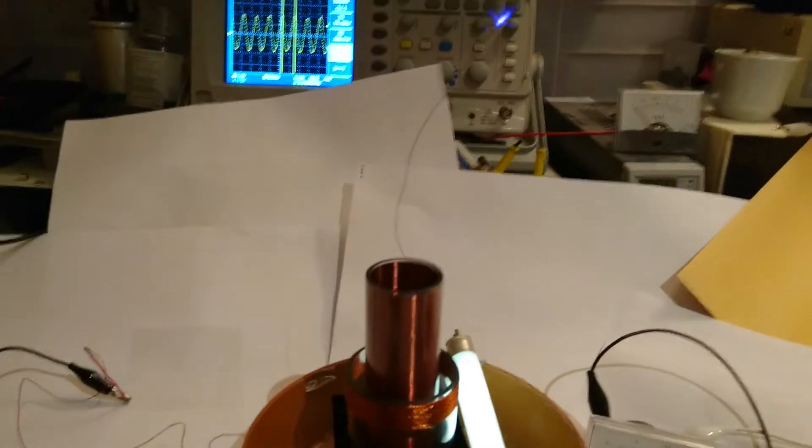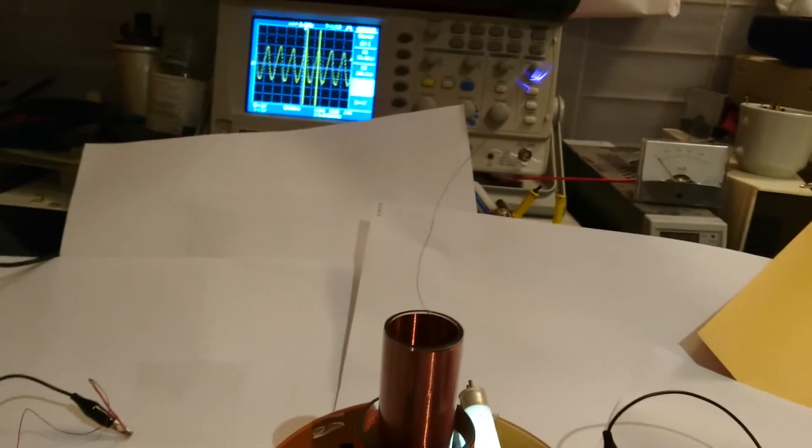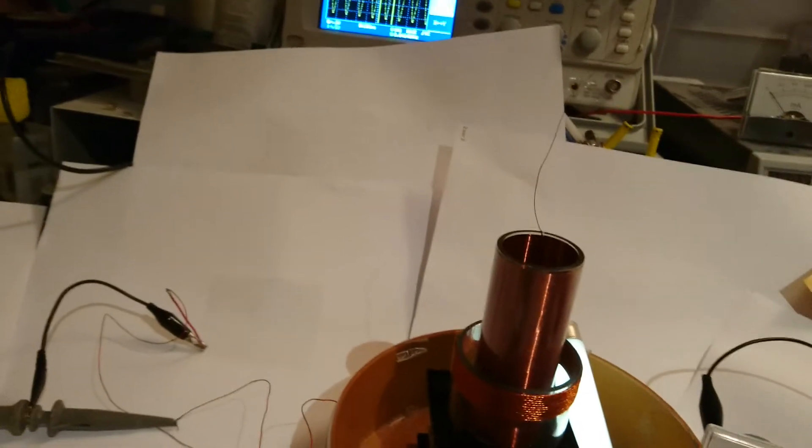Tinsel Koala, thanks for your experiment — please keep going, because I think it is very interesting. I hope this video will help.